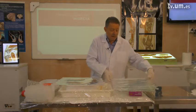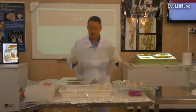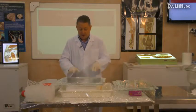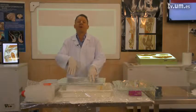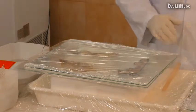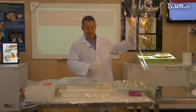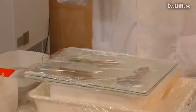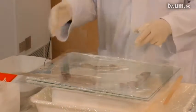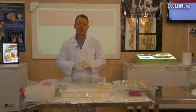Now we have to cover it with a second glass plate. It's time for another layer of our sandwich. For another layer we take another glass plate, another foil which we place on top, and we will continue until we finish all our slices.